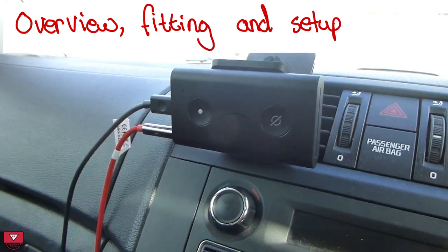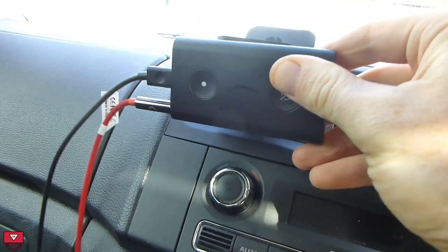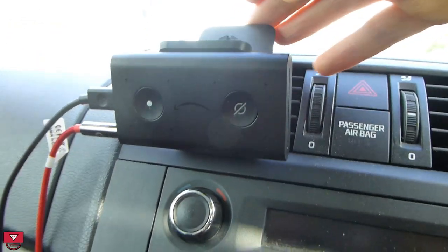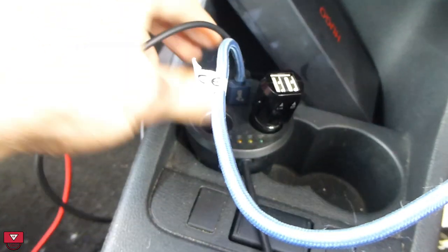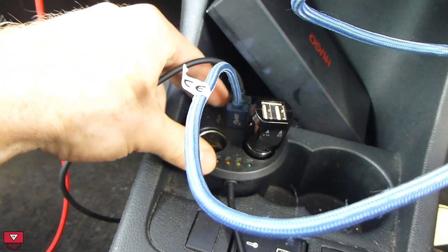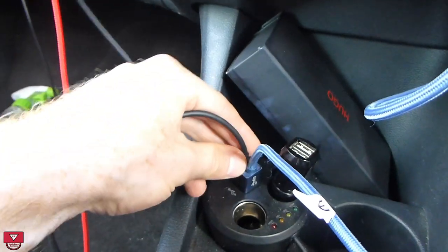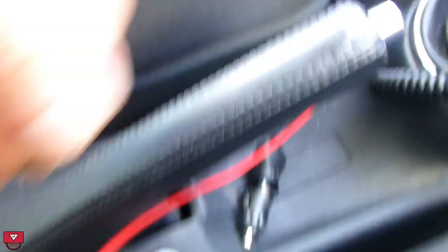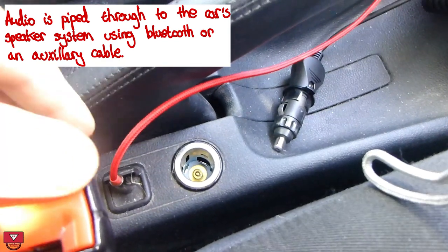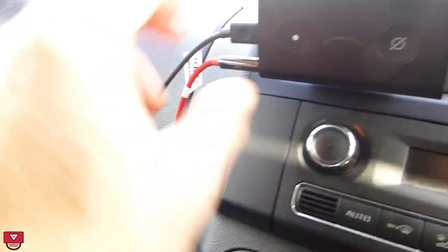So here is the Echo Auto in situ. It comes with a unit that magnetically attaches to this vent mount. Some people have said they don't like that very much, but that's fine. It's also got a micro USB cable that attaches for power to a cigarette lighter charger. It can pair with Bluetooth, but I've got an older car, so I get it to attach to my auxiliary audio port. There is one auxiliary cable which comes bundled, but I got a slightly longer one because my auxiliary port is a little bit of a distance away from the unit.